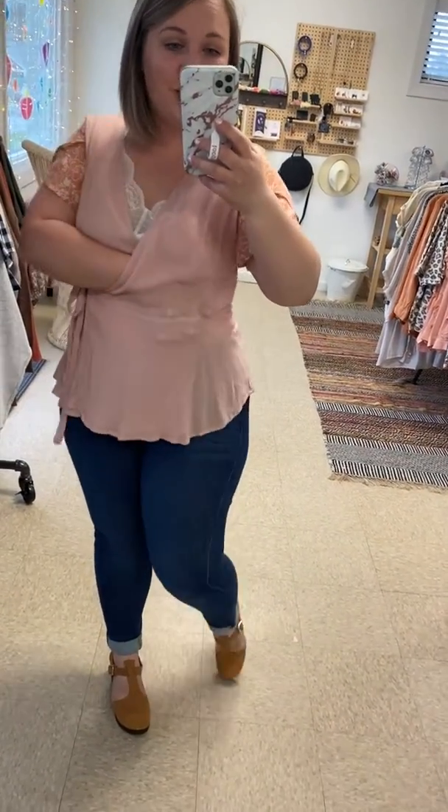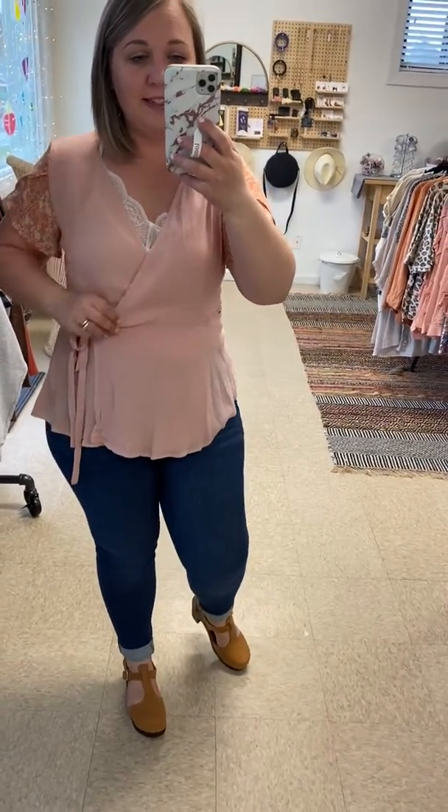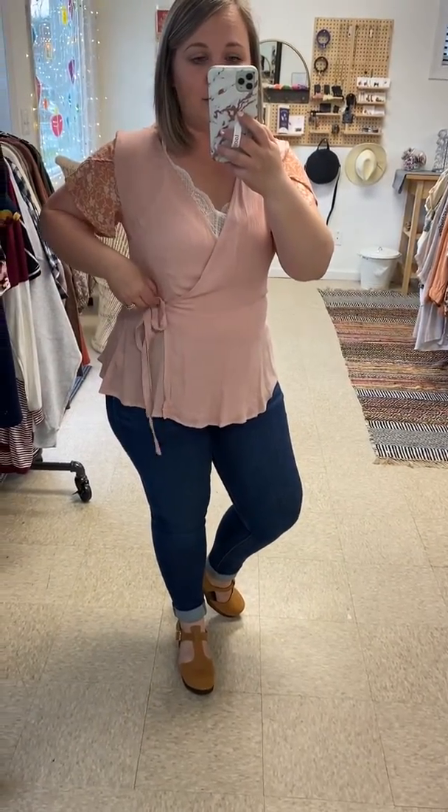There's a button — you can see how sheer it is, you can see my hand. So there's a button right here for this side, and then this side comes around and you can tie it to whatever — like if you want it tight or loose or however you want it, you can tie it right here. That's adjustable.